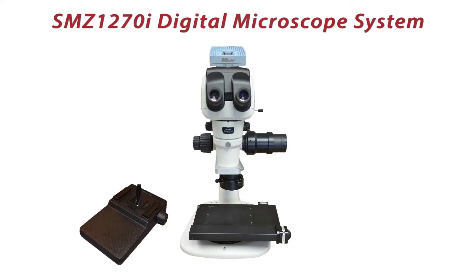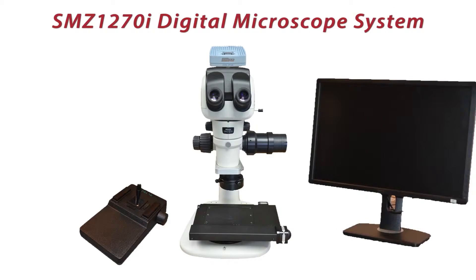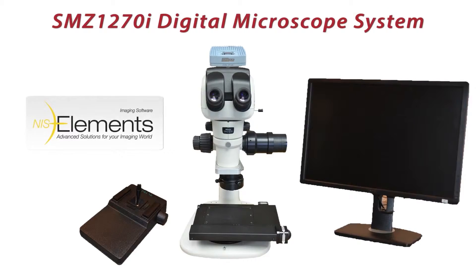Everything is integrated and controlled by Nikon NIS Elements software, a very powerful yet user-friendly software environment.